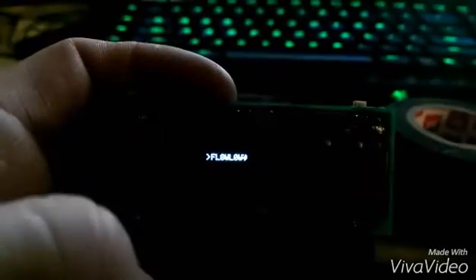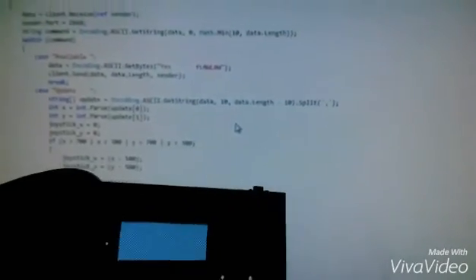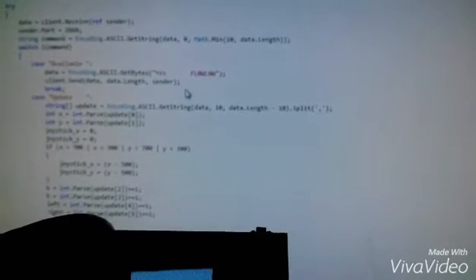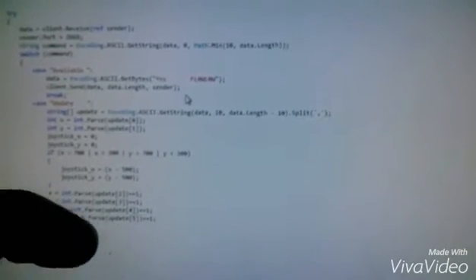Once I've typed in my WiFi password, I'm going to go ahead and connect. It's connecting, and then it's going to search for users, and it's found my computer, which I have a program running on. So I'm going to select that, and then it just goes to a blank screen — because the controller is now controlling the computer, the mouse inputs and all that.